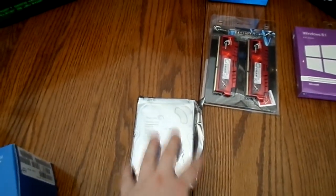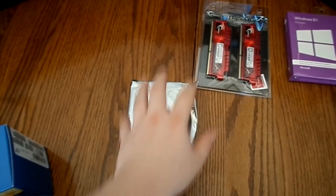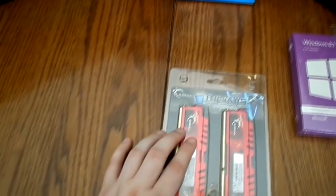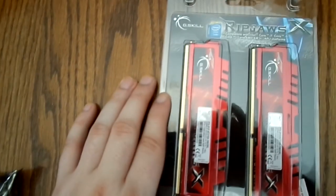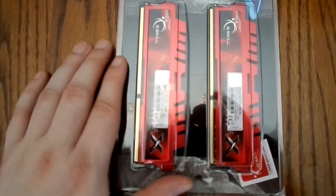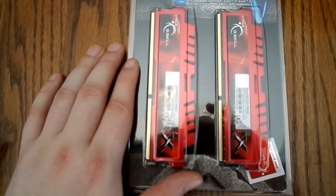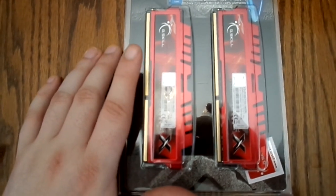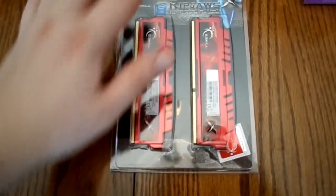We got a Seagate hard drive. It's a three terabyte hard drive, still in the packaging. It's three terabytes, 7200 RPMs, which is quite quick for a hard drive. For RAM, we got 16 gigabytes of RAM — the Ripjaws series from G.Skill. This RAM runs at 2133 megahertz, which is significantly faster than normal RAM. So that should be super fast RAM.